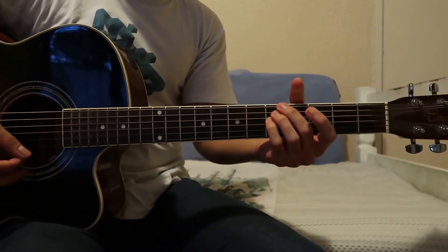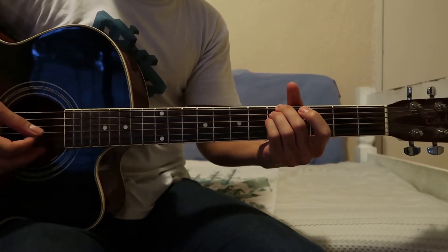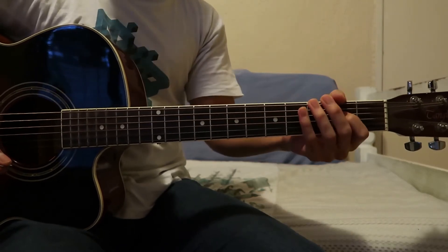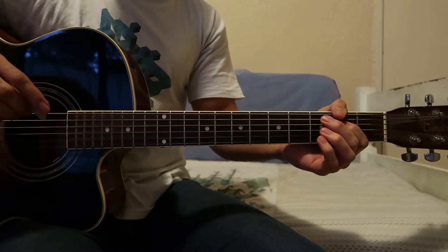The last chord is going to be a G. We're going to play five, five, five and then open, open, open. The strumming pattern is going to be very standard and we're going to keep it the same throughout the whole song pretty much.